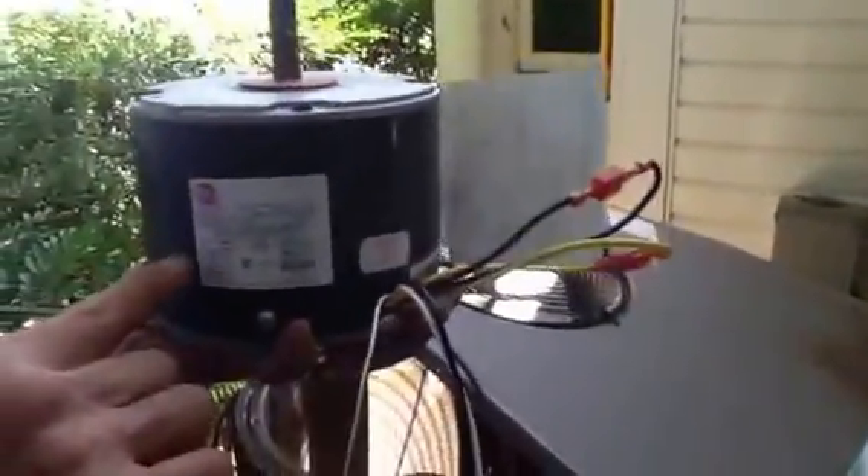How do you know it's a condenser motor? First of all, I want you to see this is a solid encased motor — there's no holes in it. This motor is weatherproof. An evaporator motor will actually have holes in it.